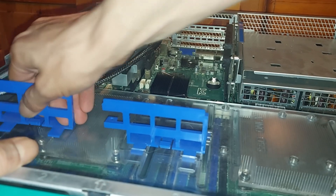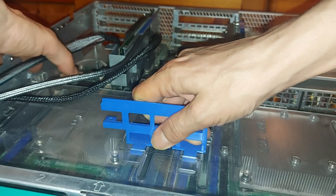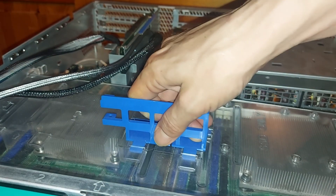Let's now pop the hood, so to speak, and take a visual inspection of the CPUs and memory that we're running in the server. I just need to remove this plastic air duct and get it out of the way.